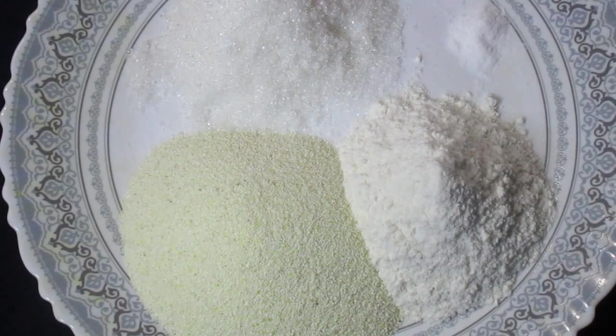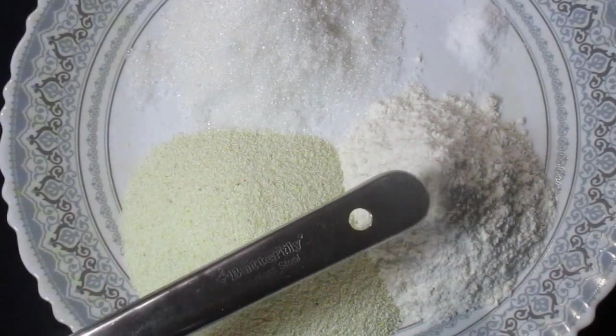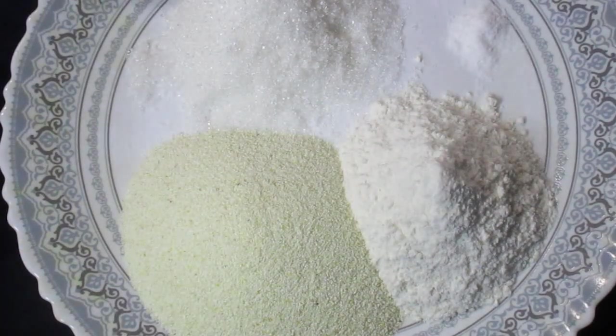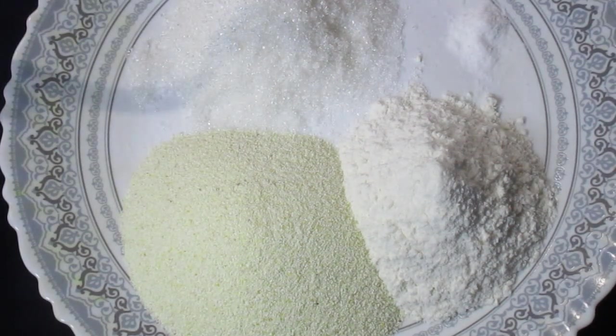Today we are going to make semolina sweet fried pancake. The ingredients are: half a cup of semolina, half a cup of all-purpose flour, a quarter teaspoon of baking soda, and a quarter cup of sugar.